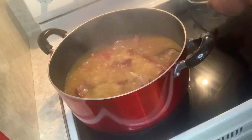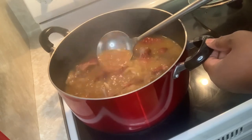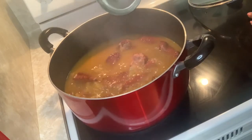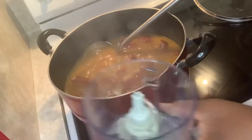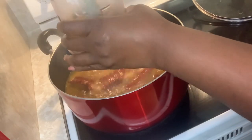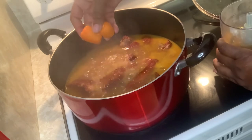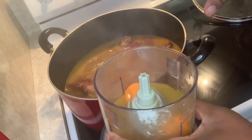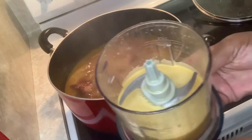It's looking great. See how the liquid is cooking down — it's looking good. See the color of the stock, and the palm oil you can't even see because it's blending into the liquid. Now I'm gonna get the blender, add some of the liquid and two of the habanero peppers inside, and blend it up. Then I'm going to add the blended liquid and peppers back inside.